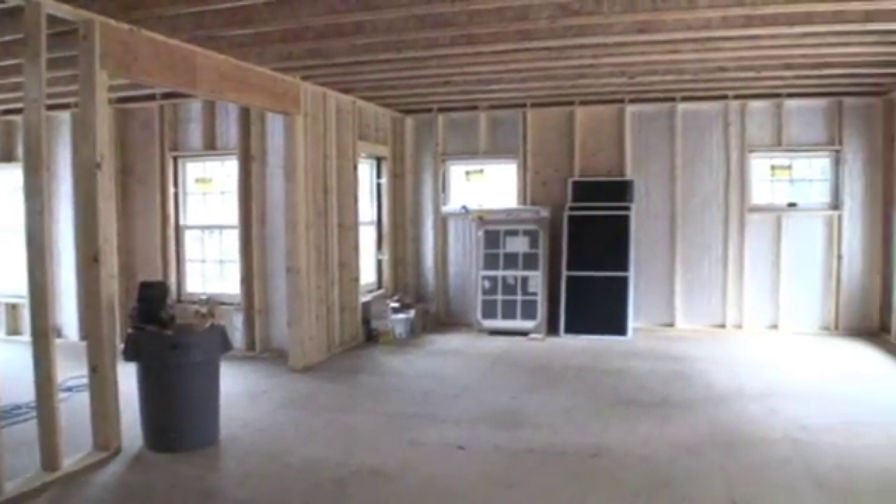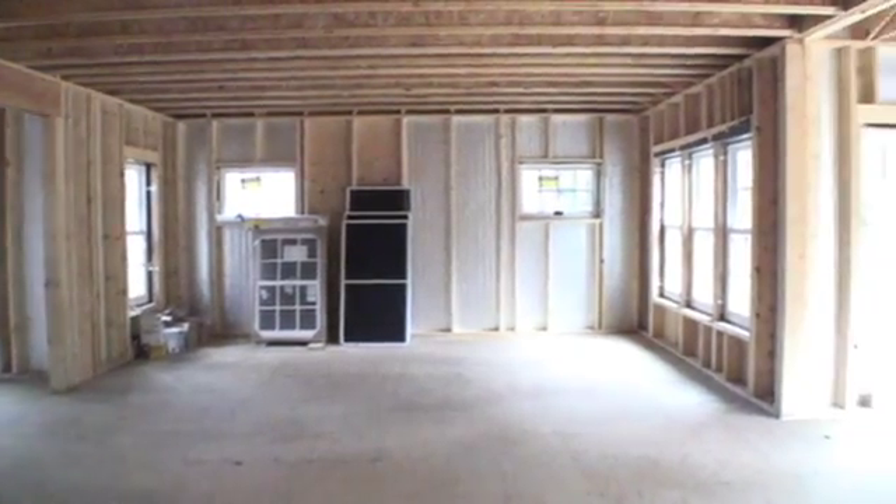This might not seem like a big deal, but we've got 35 windows in this building, and it adds up. And we're going to be absolutely perfect.